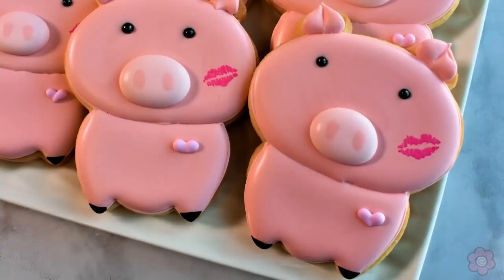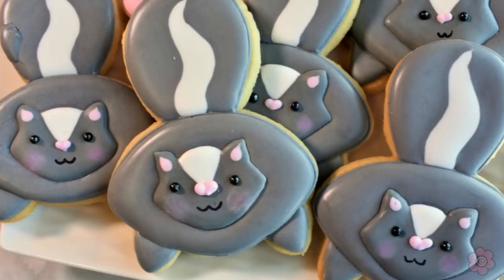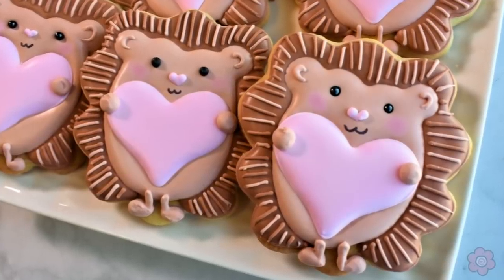We're also going to make some skunks — perfect for 'you're so stinking cute,' or if you're not a Valentine's Day fan, maybe 'love stinks.' And then I'm also going to show you how to make a really cute hedgehog cookie so that you can give out some hedge hugs.